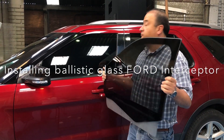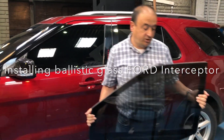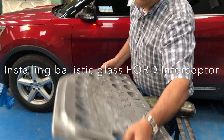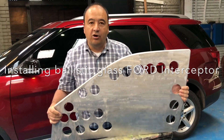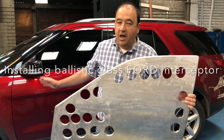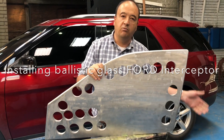First, we'll remove the original factory glass, then we will install this aluminum template that has exactly the same size, dimensions, and weight as the armored glass. With this aluminum template we can easily test how the mechanism is working. Once the mechanism is working, then we switch to the armored glass.